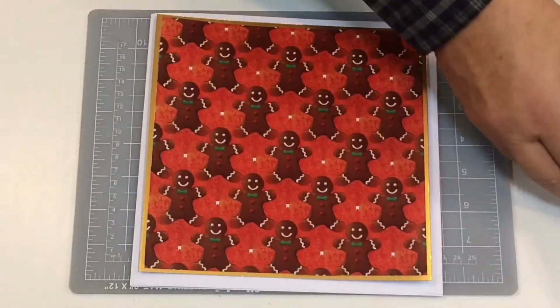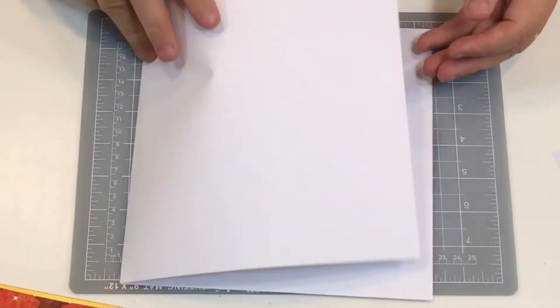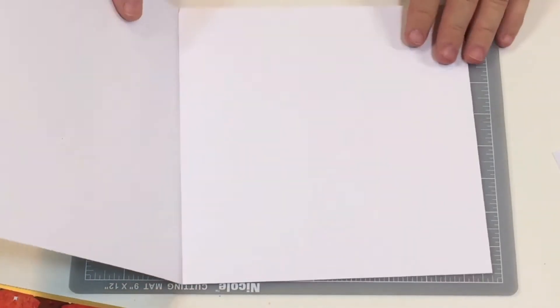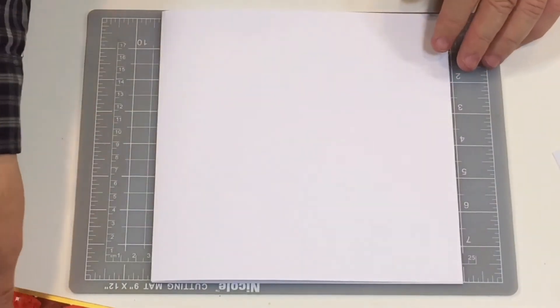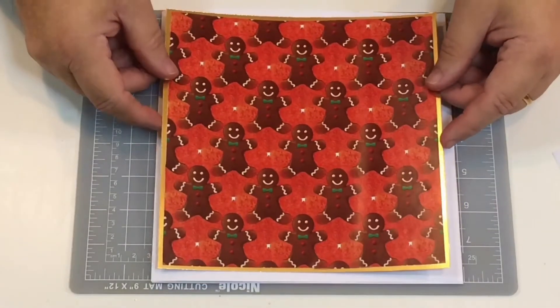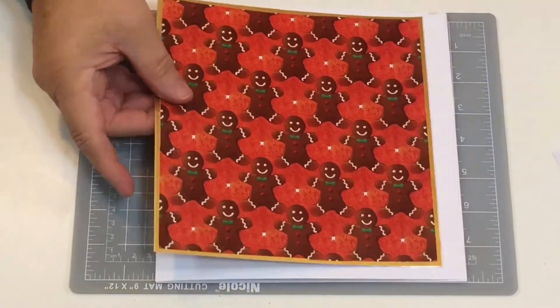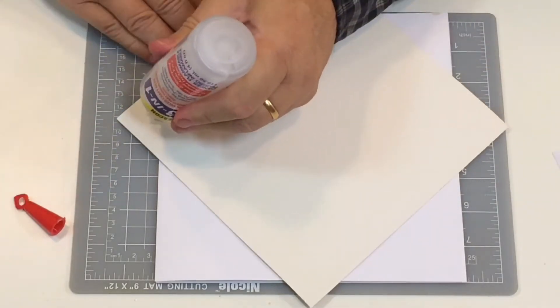I've made a square card by trimming and gluing just two A4 sheets of card together to give me a nice square card. The first thing I'm going to do - I stuck some gingerbread background onto some gold card, and now I'm going to stick that directly onto the front of the card.